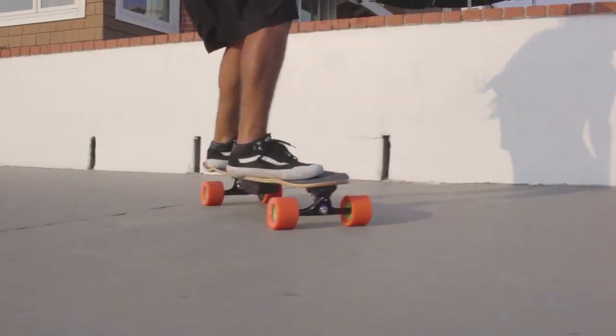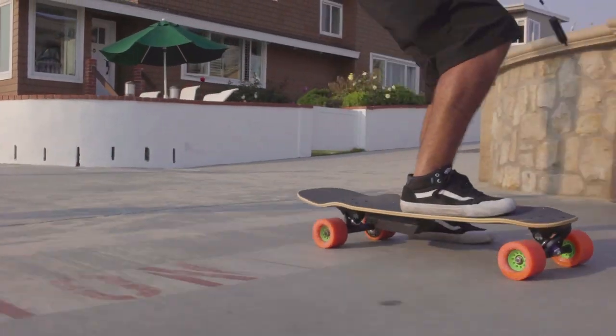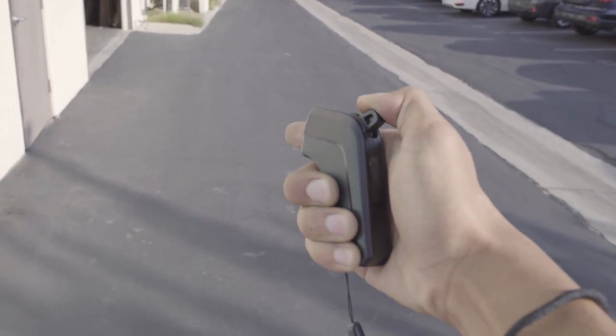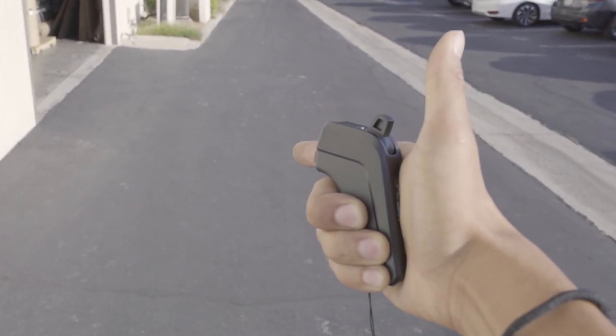When you're ready to slow down, foot brake firmly and hold the foot brake until you feel the board begin to decelerate. Your remote control retains full functionality as a backup — be sure to keep it handy for emergency situations.